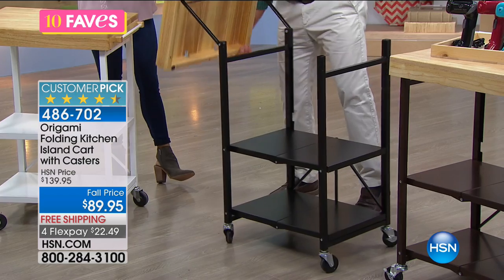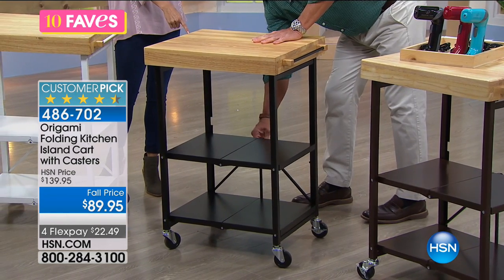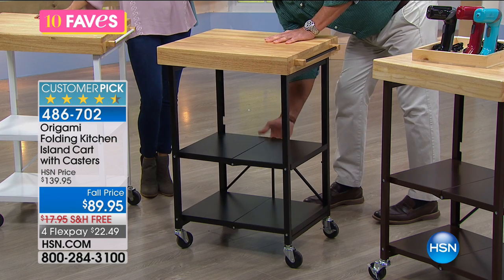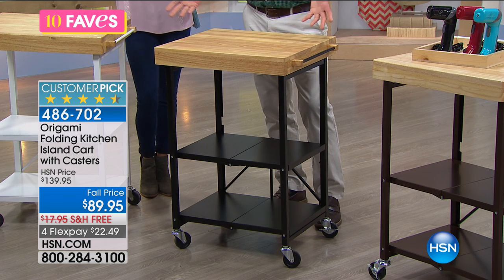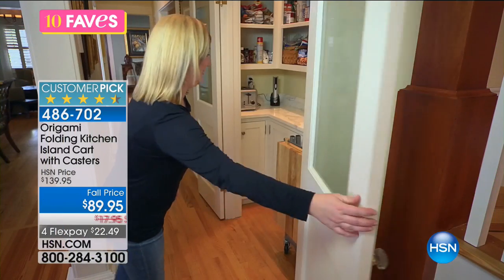You've got to love origami, because that took about 30 seconds to do. You've got one clasp down at the bottom, and there's a little hook on the bottom where it just locks in. So now you've got this great cart — $89.95. What would you use this for? I would use this for prepping. I would use this for Thanksgiving to put the turkey on. It's a nice height — it could be counter level.